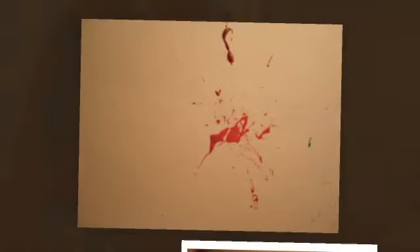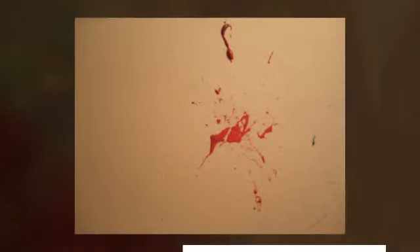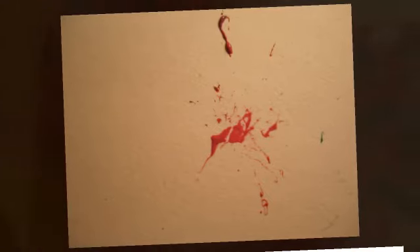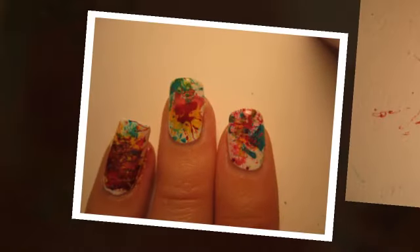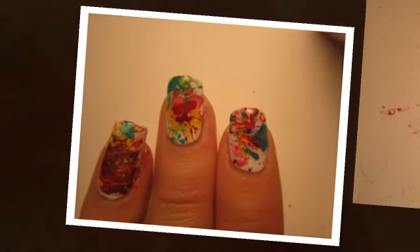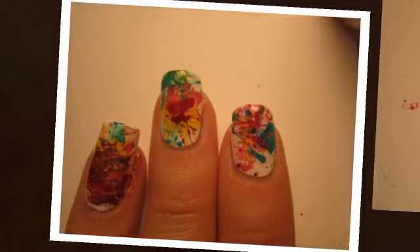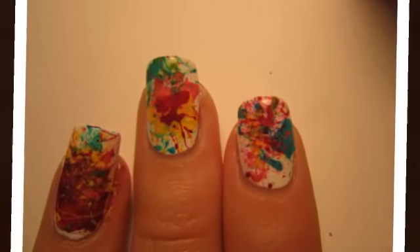Step six: take the straw and blow through it. Jessica has practised on a piece of paper first just to get a feel for how close the straw should be to your nails and how hard to blow. It really just takes a little bit of practice to get a feel for it. After doing it a few times, then just move onto your nails. Jessica has done one or two splatters of the first colour on each nail and then she just did the rest of the colours in exactly the same way. If the polish stops forming a film over the straw, just add more polish to the drop on the foil.